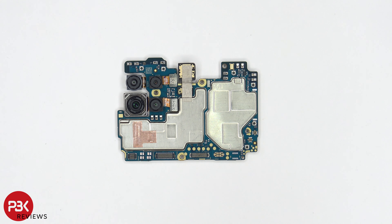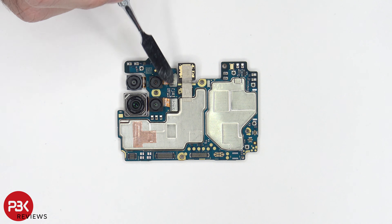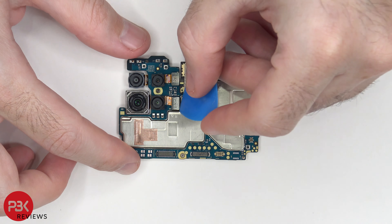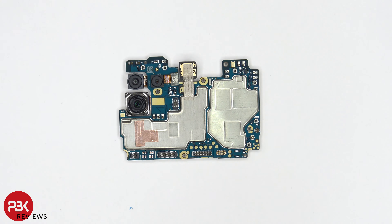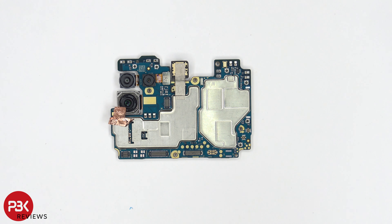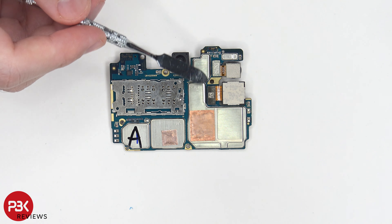Here's a better look at your main board. You have a secondary microphone located over here, and you have your front-facing camera connected here, as well as these two cameras connected on this side of the board. If you wanted to disconnect those, all you have to do is pop off the connector. There's also a small piece of copper tape located over here on that shield. Taking a look at the back, we have the proximity sensor located over here, and the cables for your two other cameras right here.